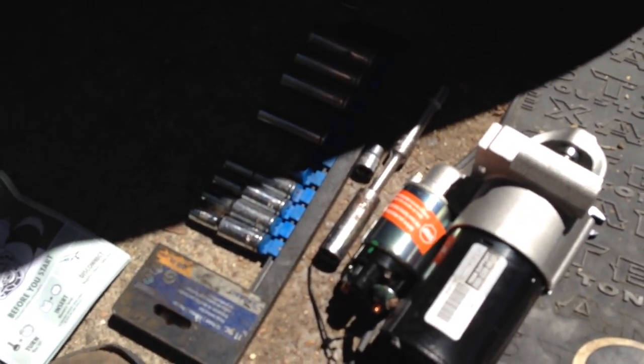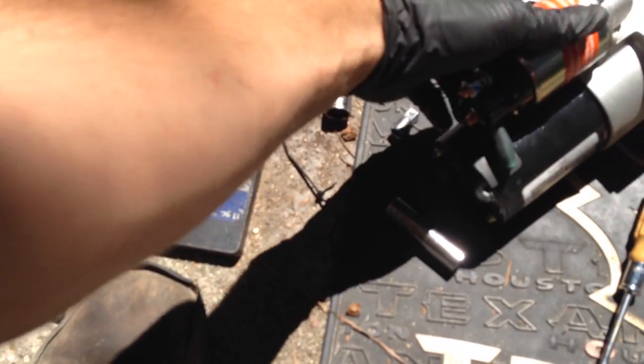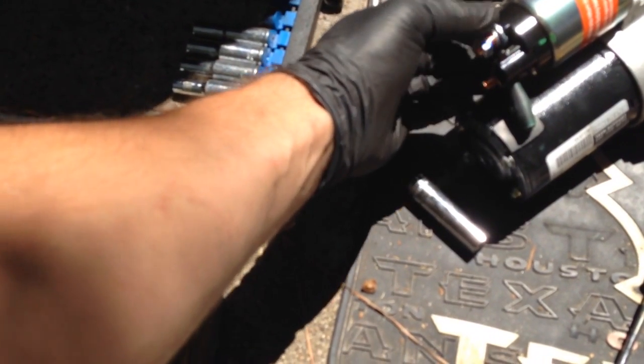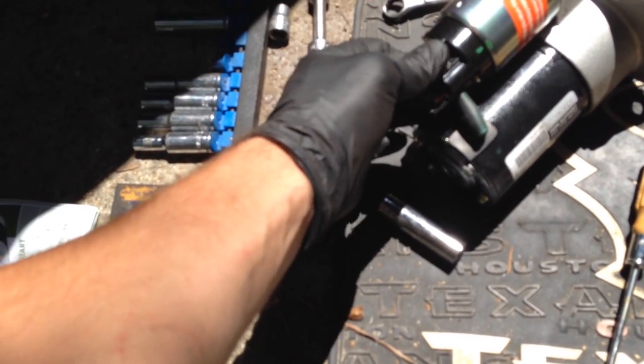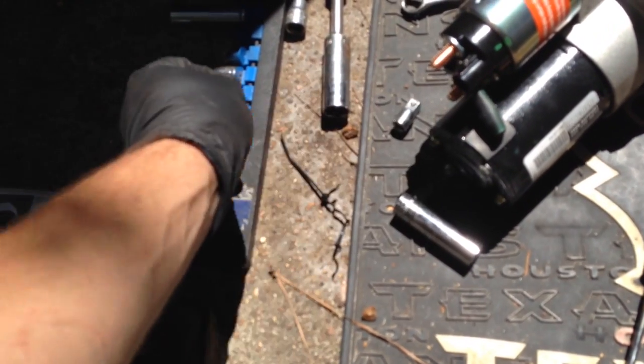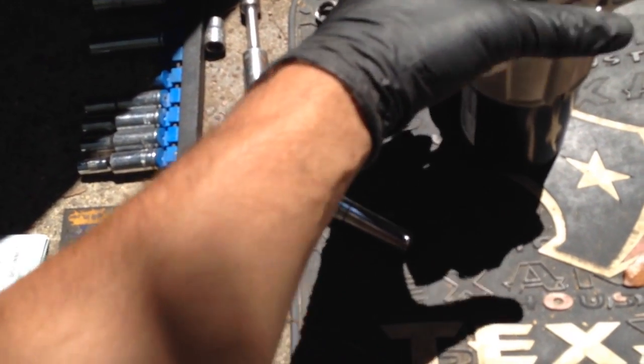I called around and AutoZone was the only place around that had one in stock. It is a remanufactured starter, and I did have them test the old one — it did test bad. We're going to stick this one up in there.